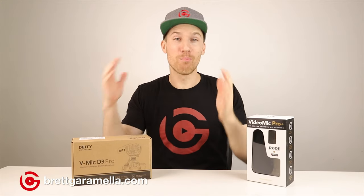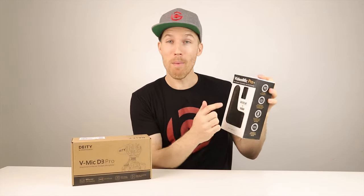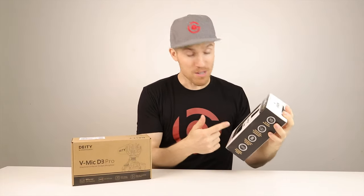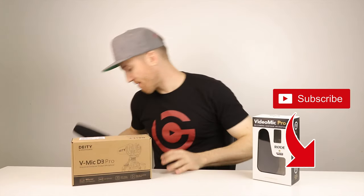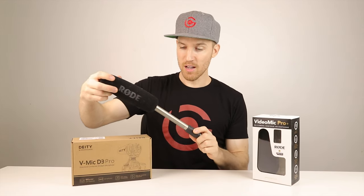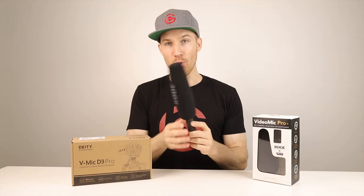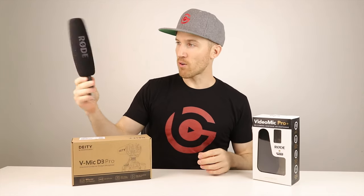Hi, everyone. I'm Brett Garimello with bretgarimello.com, and we're going to look at the Rode VideoMic Pro Plus. I've been using Rode mics for over 10 years. I actually have the NTG3 — I've had this one for over 10 years. I've used it since I had the Sony EX1 and some other professional video cameras.